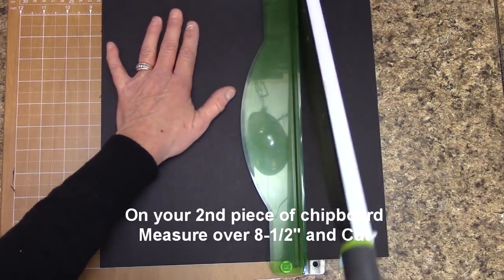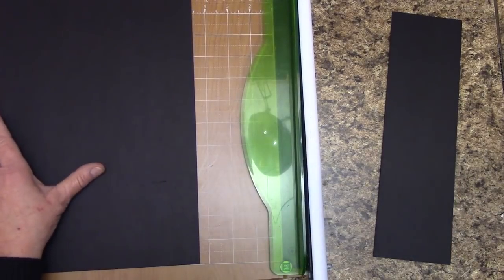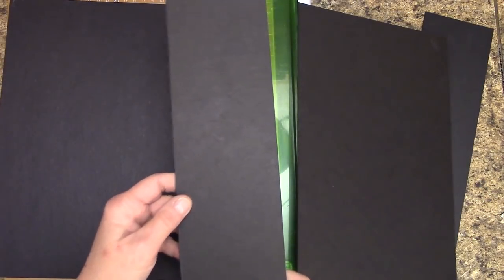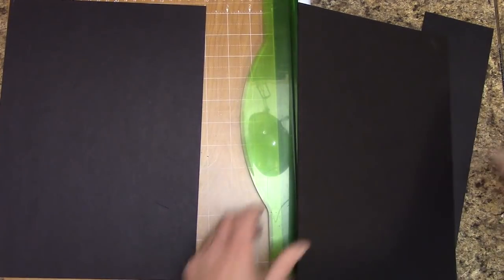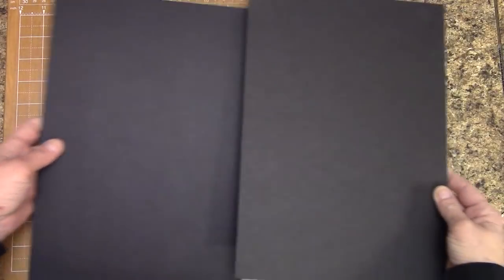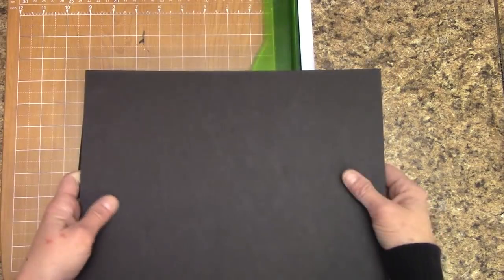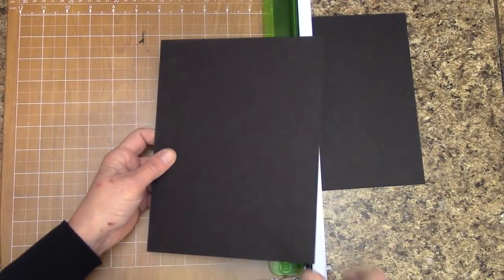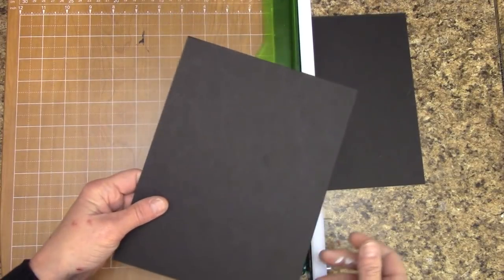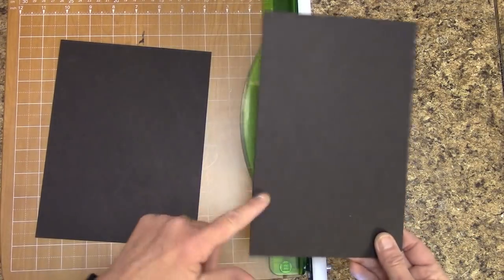At 8½ inches I am lined up, and that's how easy it is. So what we have here so far is two large pieces and one smaller one — the other one you can set off to the side for another project. We're going to set the smaller piece aside because we will be cutting it. Now on both of these pieces, we're going to turn them and measure over 6½ inches and cut on each one. And there's my front piece for my album cover.